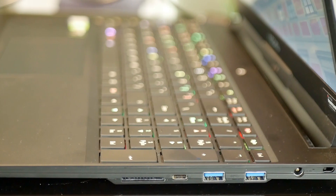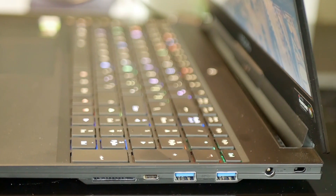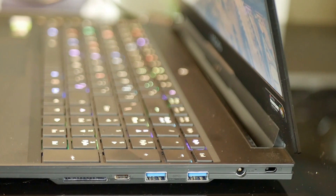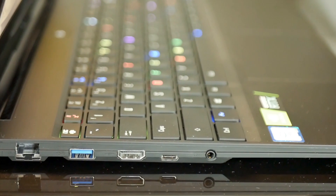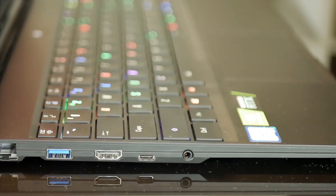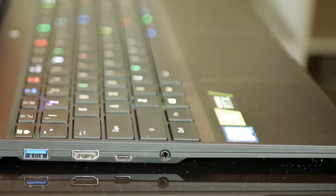On the right hand side you have the UHS-II SD card reader good for 300 megabytes per second, Thunderbolt 3, two USB 3.1 Gen 1 ports and the power jack at the back. On the left there is still space for an RJ45 port, a USB 3.1 Gen 2 port, HDMI 2.0, USB-C 3.1 with DisplayPort 1.4 support, and a combo headphone/mic jack.